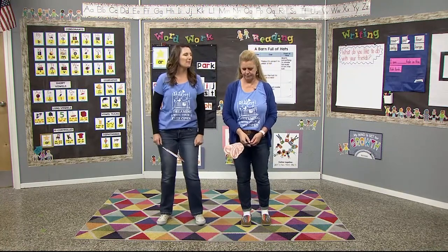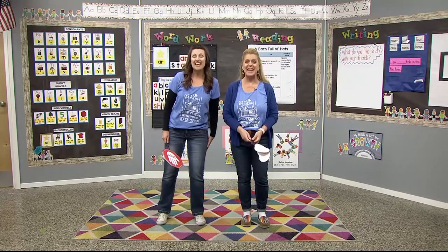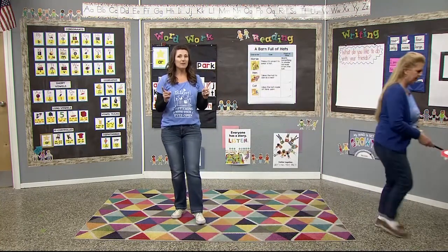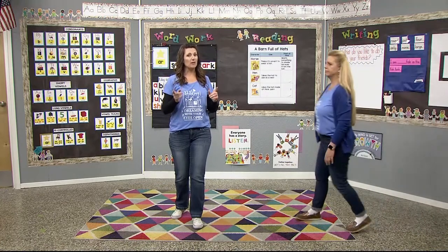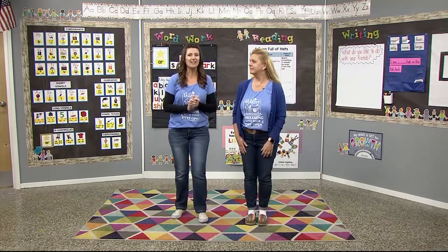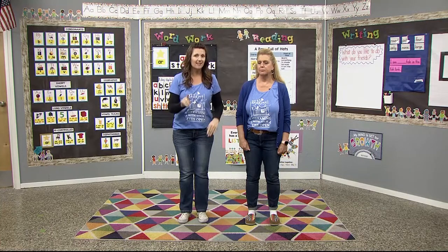Let's get started by warming up our brains with some ear training called Daily Phonemic Awareness. Today we're going to do a little bit of training. We're still working on that sound we introduced yesterday — it's that pirate sound. That's what I always like to call it: R. So we're listening, turn up your ears. We're going to listen for the R sound in some words. I'm going to give you three words, but one of them does not have that R sound. Tricky! Do you think you can find it?